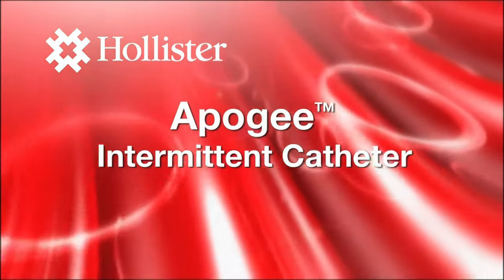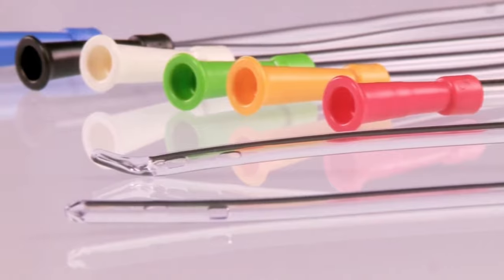The Apogee Intermittent Catheter from Hollister is a simple latex-free catheter designed to support mobility and independence.